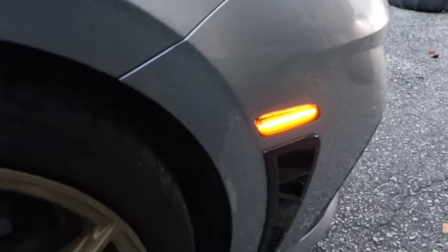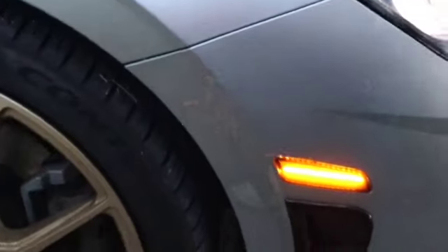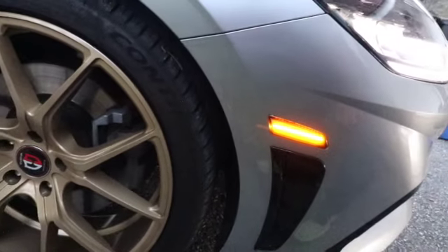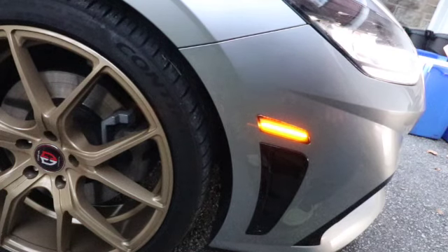Now you can see the difference — see how much brighter that is? Look how bright the LED is and how long it is. I think that looks 10 times better. You're just going to repeat and do the same thing on the other side.